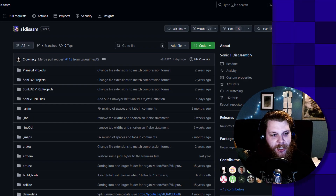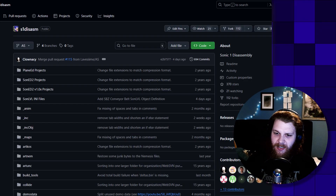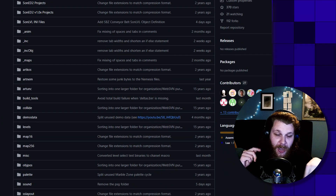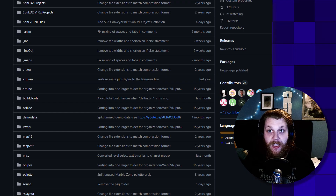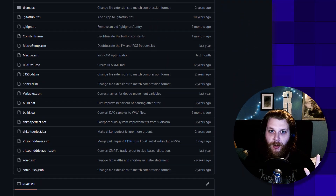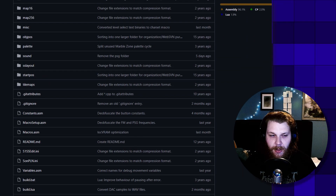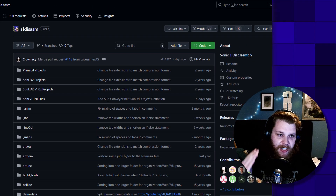The first thing that you will need when you get started is what's called a disassembly. A disassembly is the original Sonic 1 ROM, like the raw binary data, decompiled and then arranged in a way that we can work with it. This is made by the community and has been working for years. There are a lot of alternatives out there, but I'm just going to stick with this one.